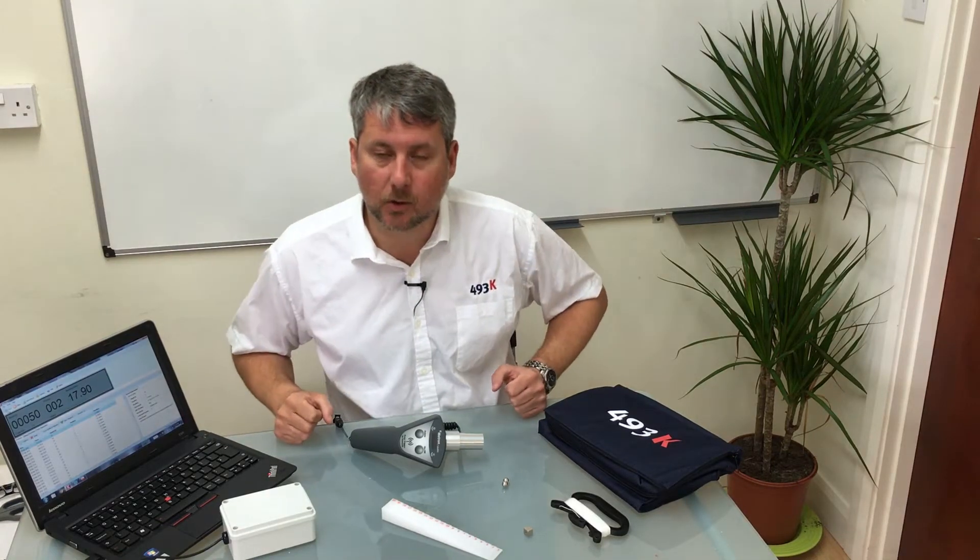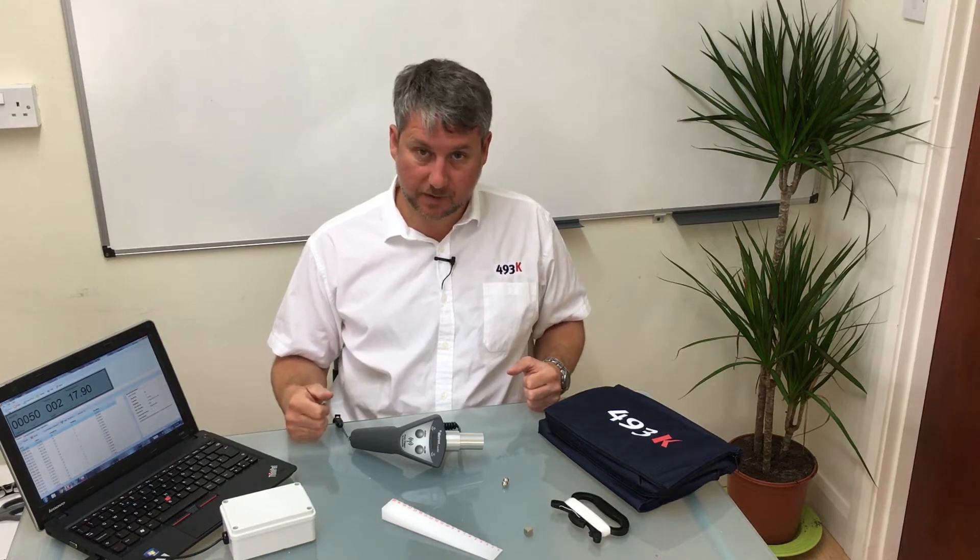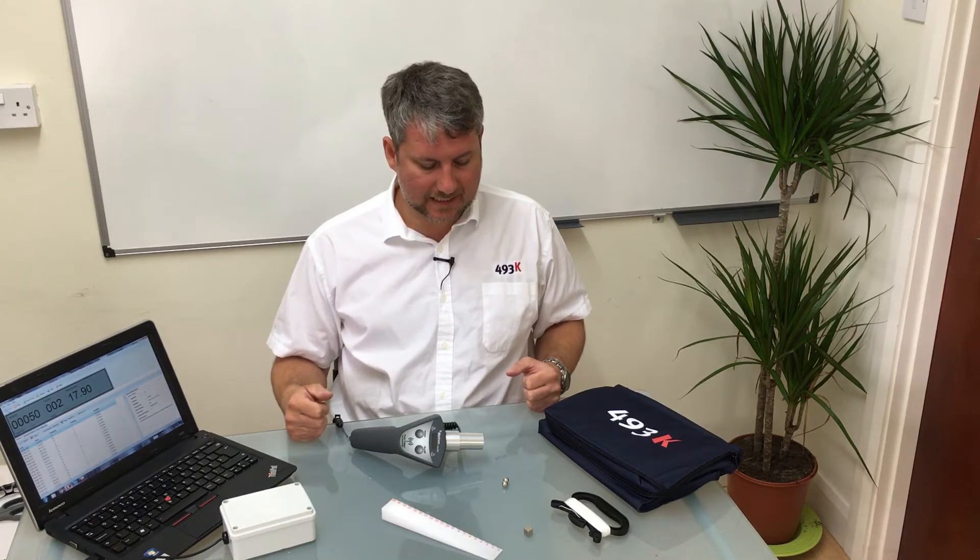Hello, my name is Gareth McDole from 493K, and I would like to tell you a little bit about our new product, K-MATRON. This is a new product that we have brought out in the last 12 months and it is to help the rotomoulder measure the thickness of parts as they come off the machine.